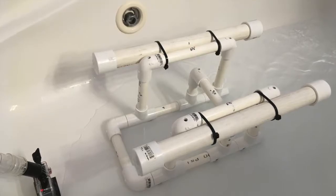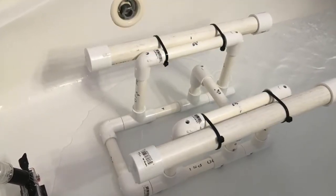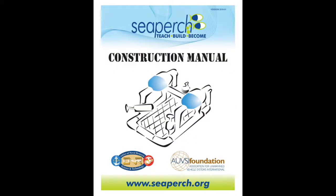I've always wanted to own my own underwater ROV, but the price to buy one is just way too expensive, especially when with a little planning I can build one for myself. I did a little research online and found blueprints for a simple underwater ROV frame at seaperch.org. I figured I could use this as a starting point to modify the frame for my needs.